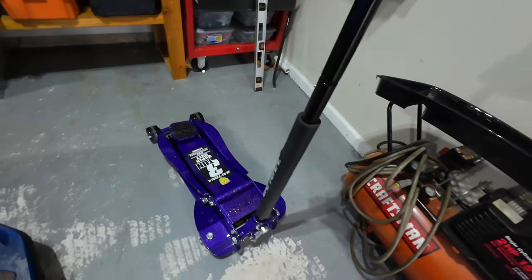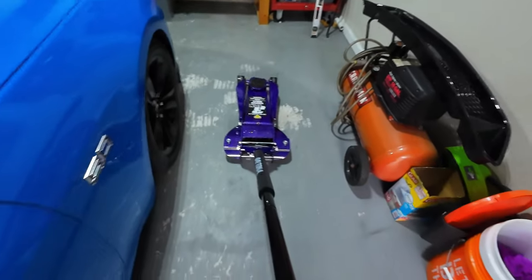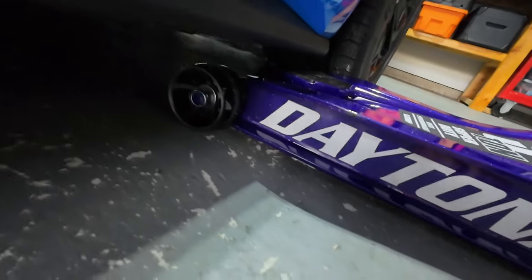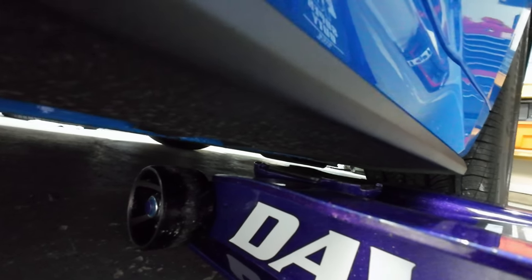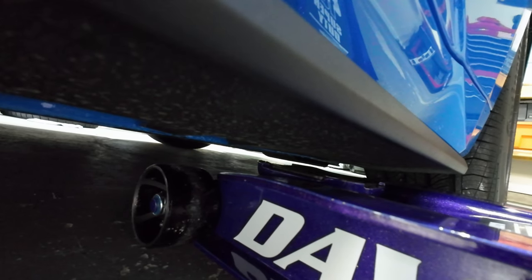I get another chance to use this awesome jack I just picked up at Harbor Freight — the Daytona three-ton in this crazy purple color. Yes, I know you shouldn't buy a jack just because of the color, but I can't say it wasn't part of the reason. This is definitely the best jack I've ever owned. It lifts this thing up like no problem, though it barely clears the car — that is close.